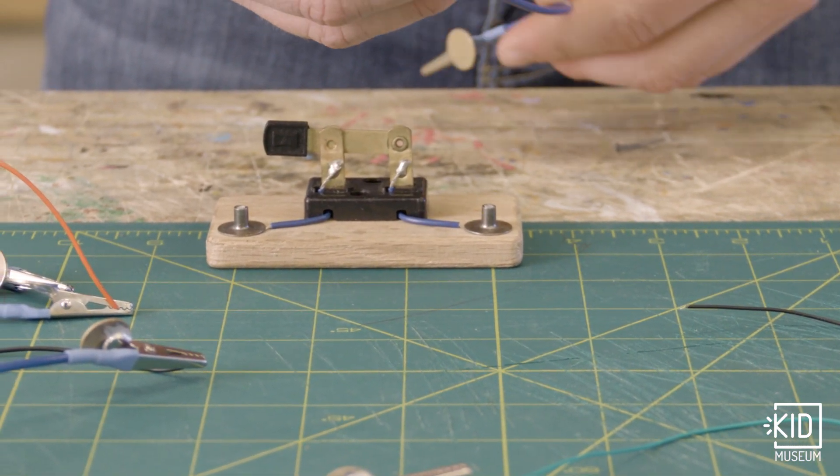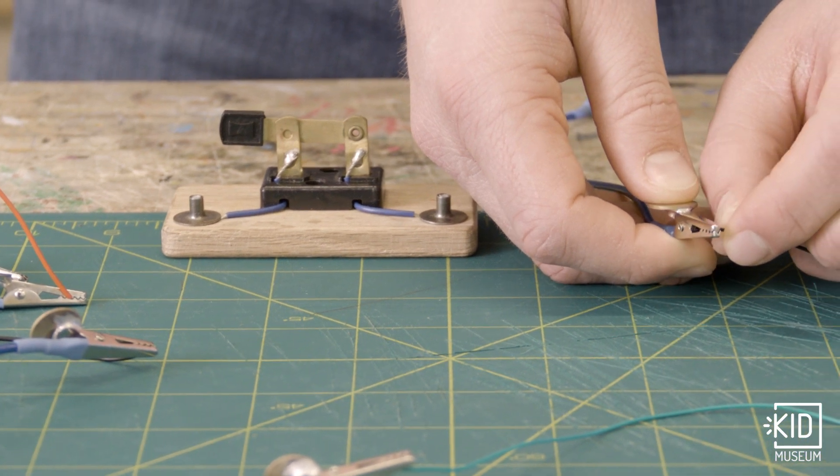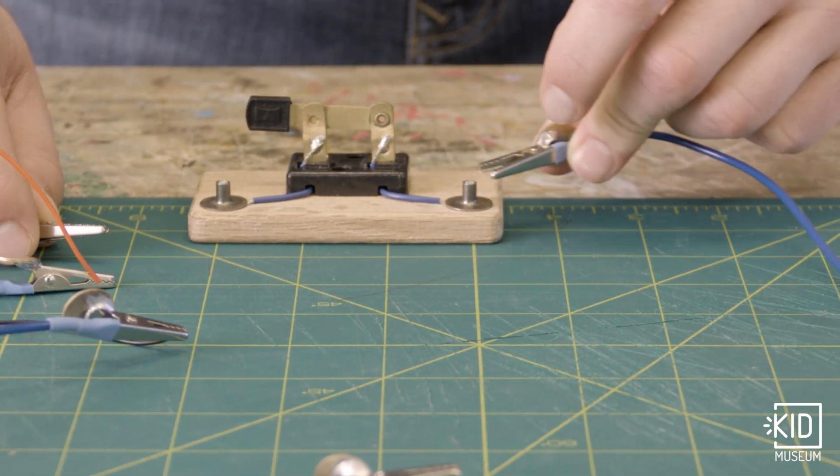I'll need another wire. I'll connect it to the light and then I'll connect the other end to this switch.